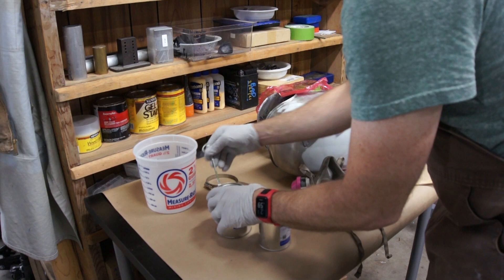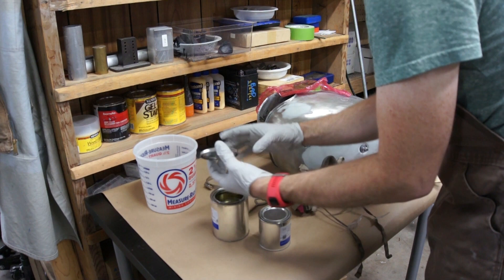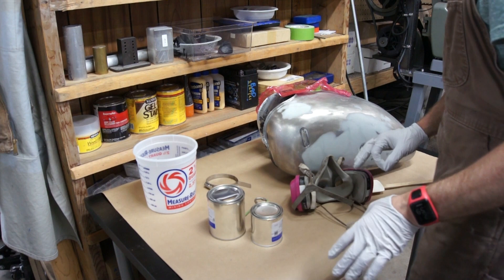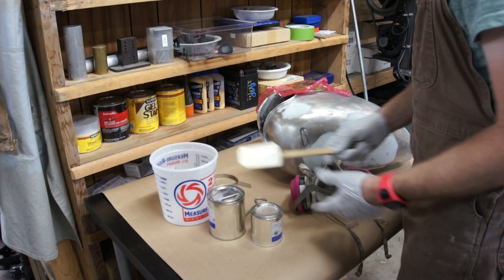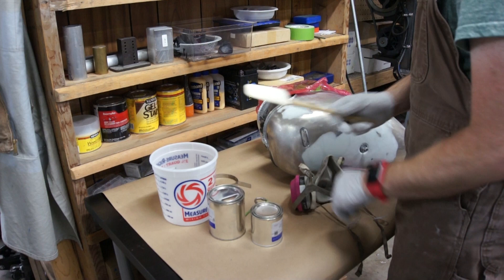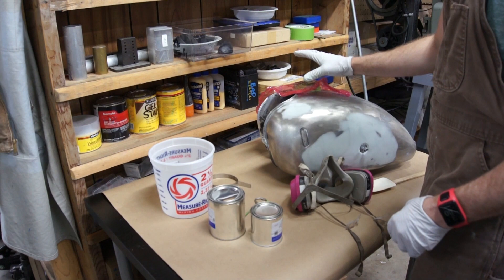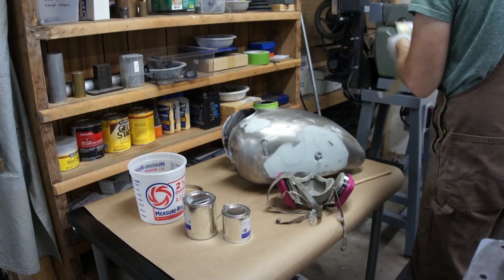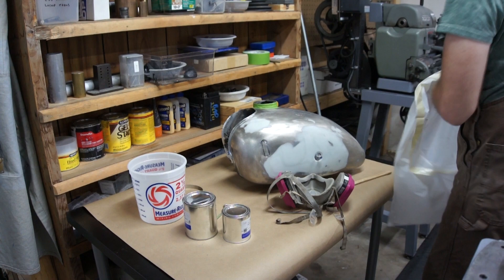Alright, so this one's clear, and this one must be the colored one — oh yeah, that is a nice color. So I'm going to put on my respirator. I'm going to pour these two into the mixing cup and mix it with my wife's spatula until it's thoroughly mixed — two minutes — and then pour it into the tank, put the glad wrap on, hold it in place with a clamp, and work it around. I'm also going to put a trash bag over this tank so if I spill it, it doesn't make a giant mess.